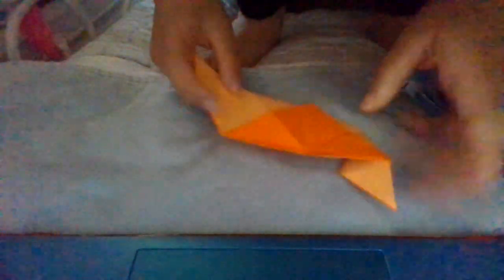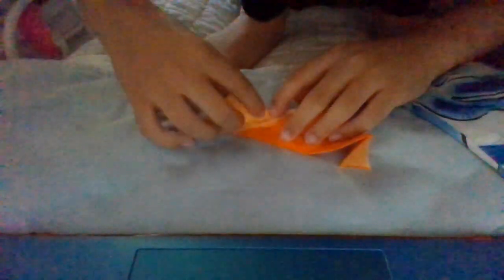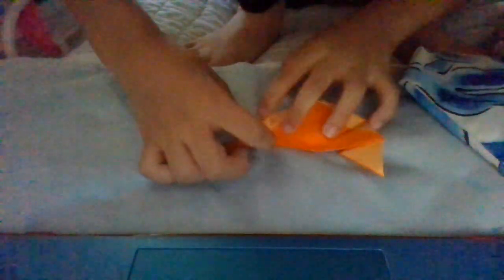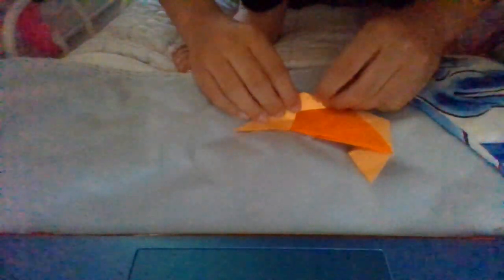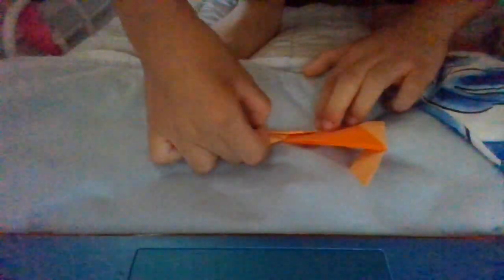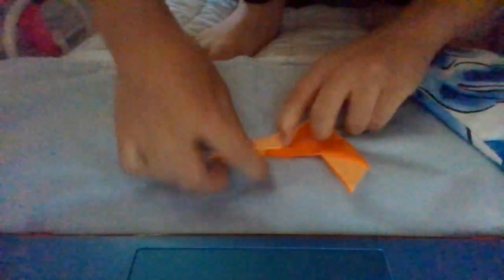Now turn over and do the same thing — this is the first fold, second fold, and this is the fourth fold, a bit tricky. We need the fourth fold — you have to fold this up. Now turn over, this is the fourth fold. Now turn over again, this is the fourth fold. Now open this and squash it down.